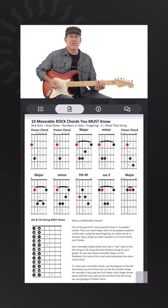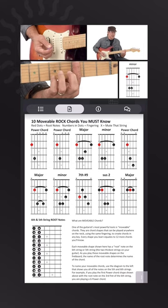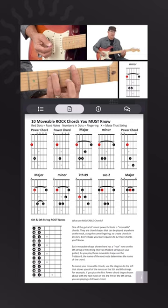The minor version of our root 6 bar chord is really easy once you have the major down. We go back to our major with our first finger all the way across, 2nd, 3rd and 4th. To make this chord a minor, all I do is lift my 2nd finger off. So our minor shape just has my 1st finger barred across all 6 strings, my 3rd finger there and my 4th finger there.